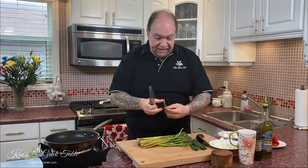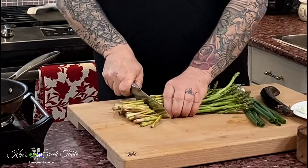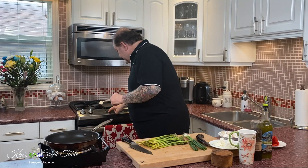What I'm going to do is just take these and sort them out and cut them to where I don't need the woody part at the bottom. I'm also going to fire up my stove here to broil.